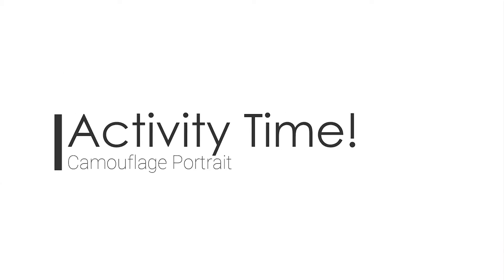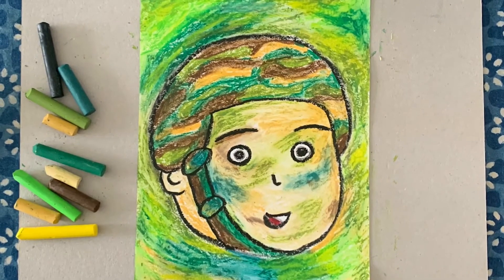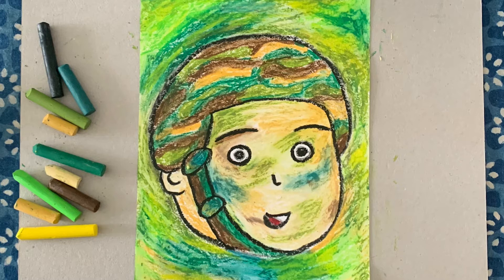Activity time! Today, we will be making a portrait inspired by army boys. The materials you will need are: pencil, paper, some oil pastels, or colored pencils.